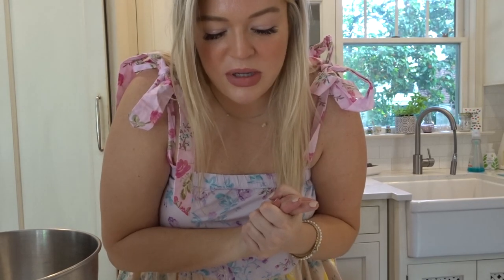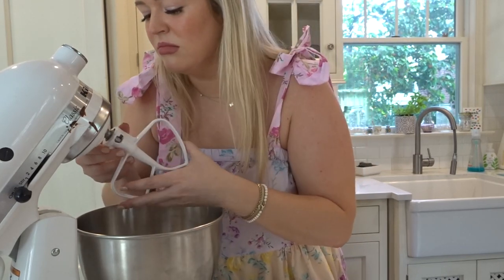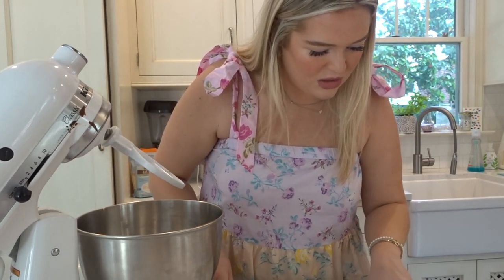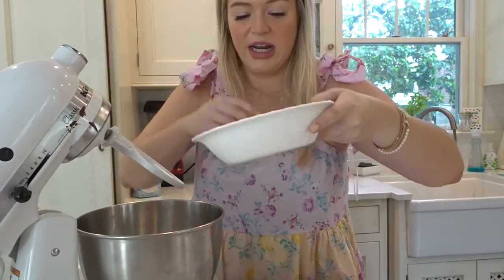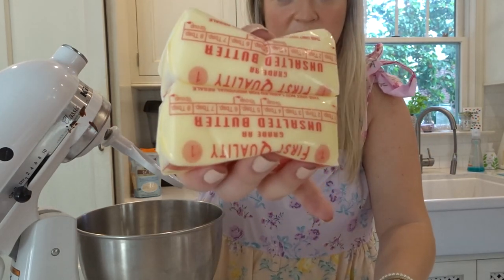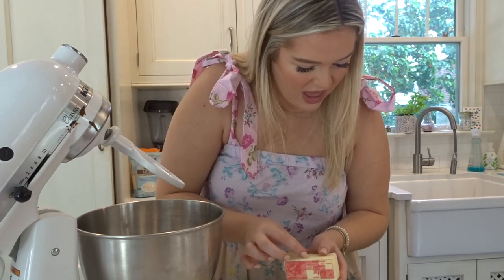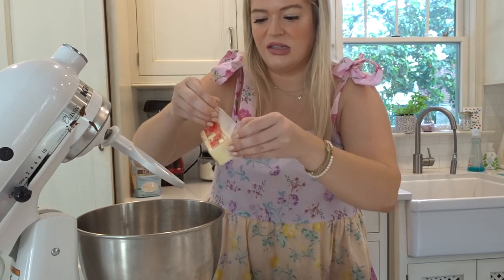The first step is to use my electric mixer with the paddle attachment. And if you see brownie on this from the other day, mind your business — I didn't clean it yet. I honestly forgot and was in a rush because we had people coming over. I need a half pound of butter, which I have right here, and it needs to be room temp, and it is. It's so mushy. Beat the butter on medium speed for three minutes. I hate when a recipe gives a timer — I have to set a timer.